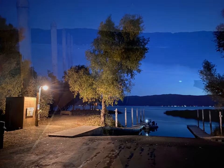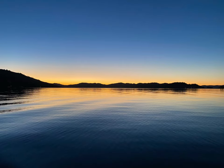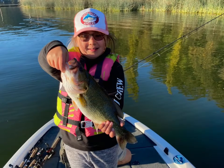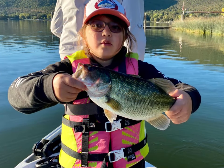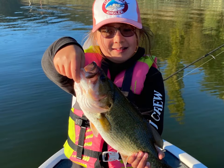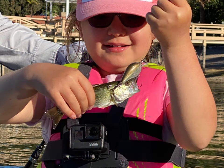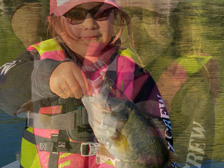Hi everybody, it's Mimi Fish Fish again. Back in October, my dad and I went up to Clear Lake to do some bass fishing. We hired a really nice guy to show us around because it was my first time fishing for largemouth bass. We were told not to expect much because the bite was really slow up there — maybe five or six fish — but we ended up getting 15 bass in only a few hours. It was a beautiful day. I got 10 of them, my dad got five. We took home three of the best and they were delicious.